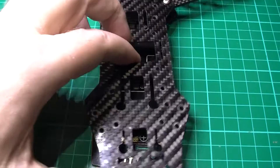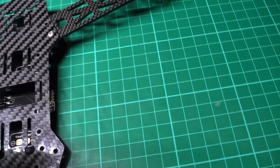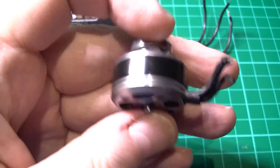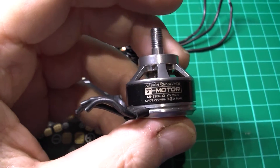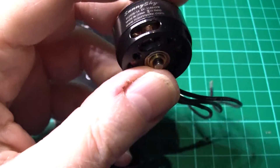That's a ZMR250 top frame or middle frame or whatever it is, so I can get that on there. And to go with it, I've had these for quite a while and not actually bothered with them — I've got some Sunnysky X2207 2100kV motors. I'm going to give these a try because these Tiger motors don't last very long at all. I've tried to change the bearings on them — they just don't work, they're just as bad when you change the bearings.